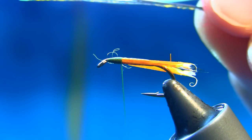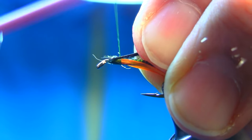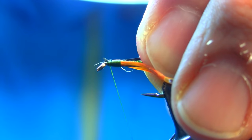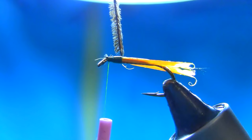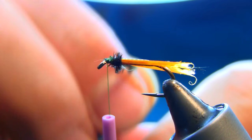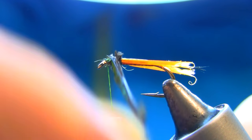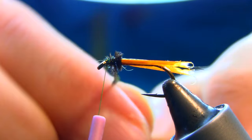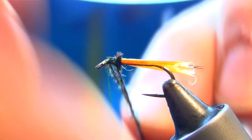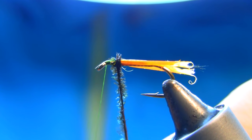A couple of peacock herl — you can use one if it's kind of thick and fluffy; that's very good. Just about three to four turns. If it's slipping, in that situation just twist them a little bit so they don't split open. That's fine.